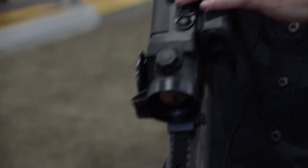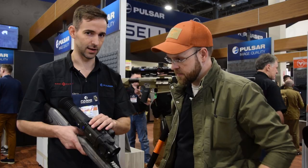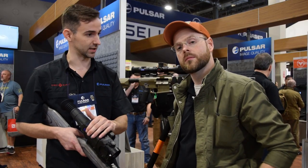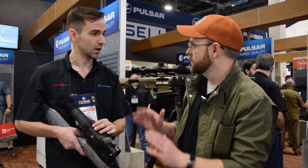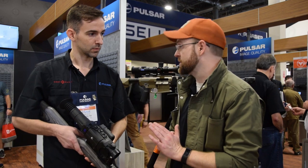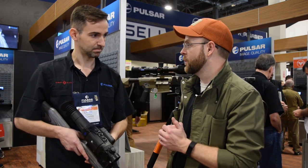The new sensor from ULIS is a 35 milli-Kelvin — that's basically a temperature sensitivity rating, and it's just more sensitive. It's fully digital, which is going to help cut the cost to the end user substantially.